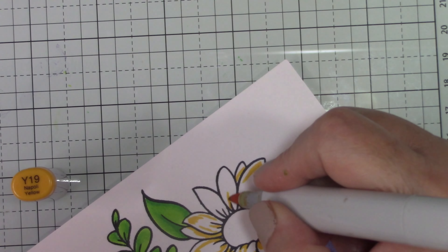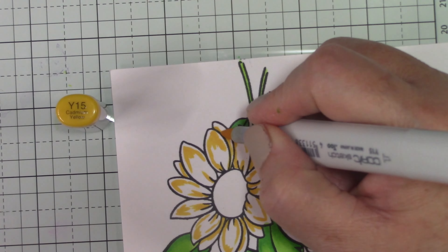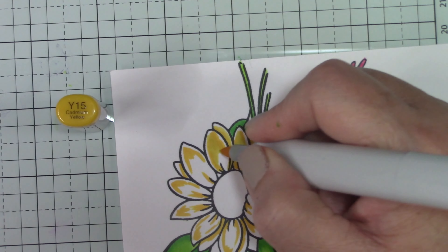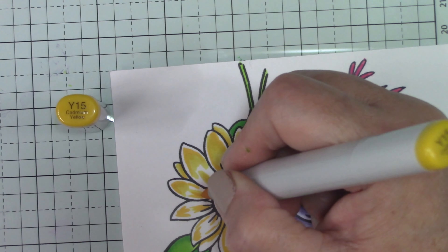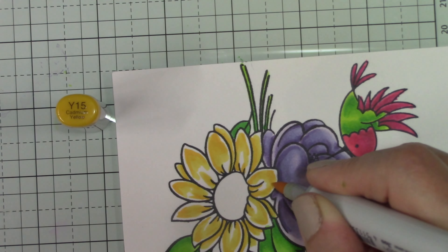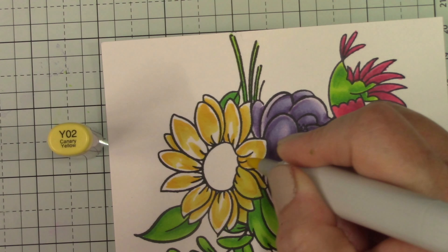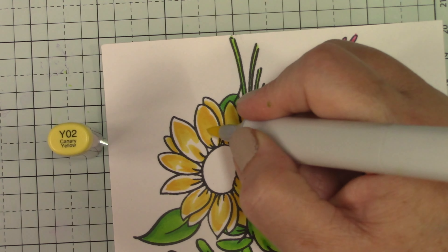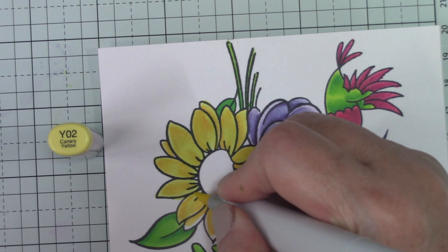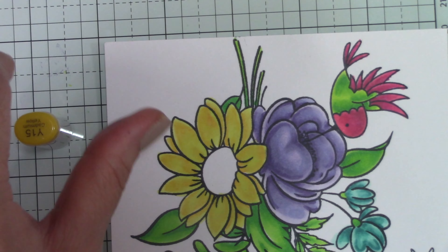For the yellow flower, I tried to keep it not super bright because I didn't want it to compete with the bright pink and bright green. I went with some paler yellows but brought in some darker ones for shadows. I thought I'd make it a daisy, but it ended up looking like a sunflower. I was struggling with the center — I tried pale green but it was too much green, and orange just wasn't right.